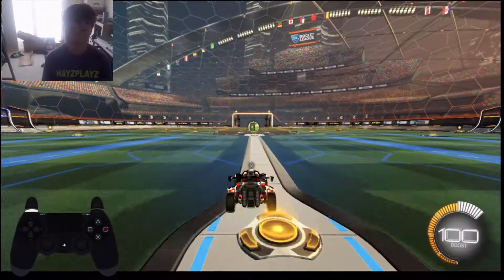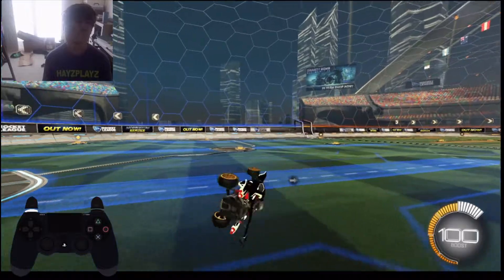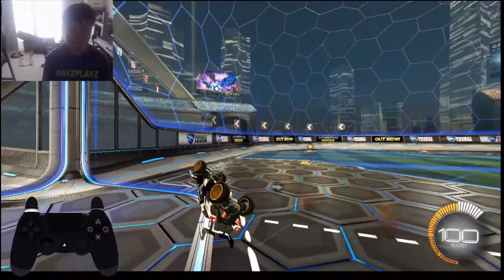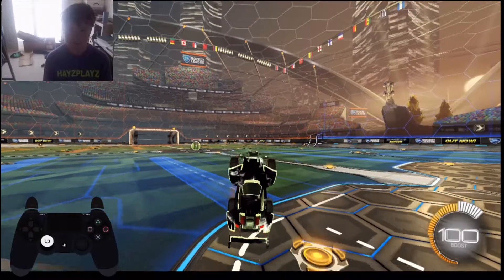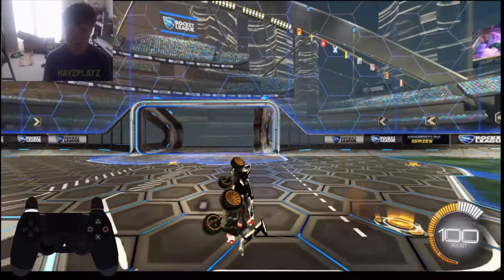So you just do that, then hold it and backflip while doing it, and it should do that — it'll do like a backwards quarter flip. Then push your stick forward. Without air rolling it would look like that; with air rolling it would look like this.